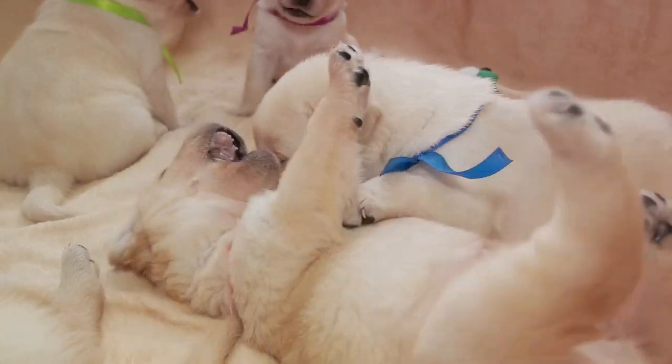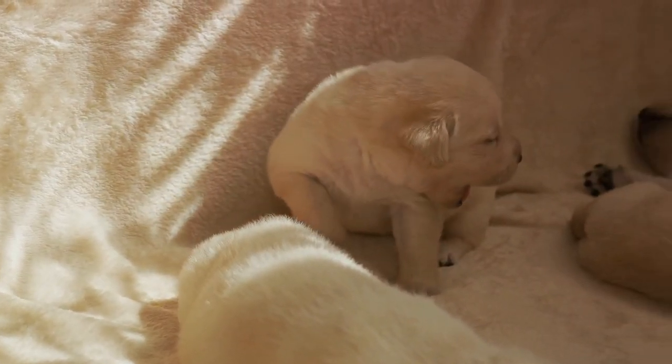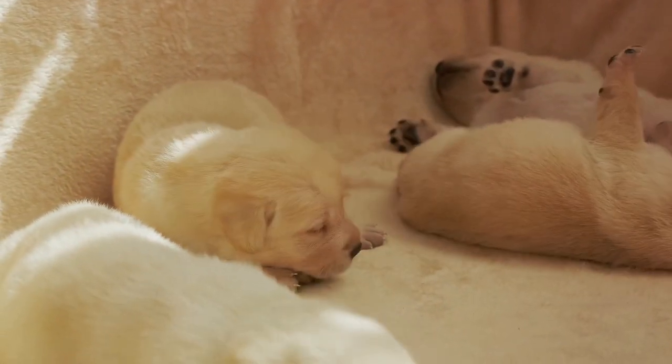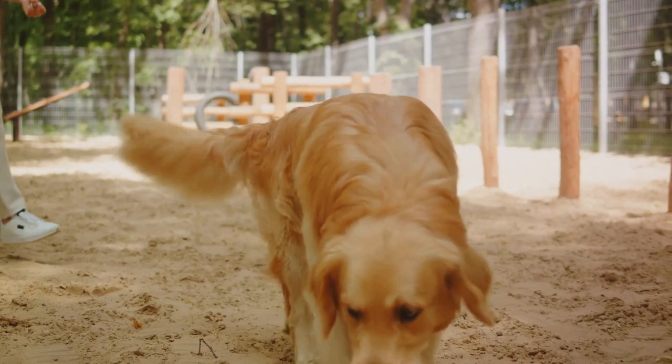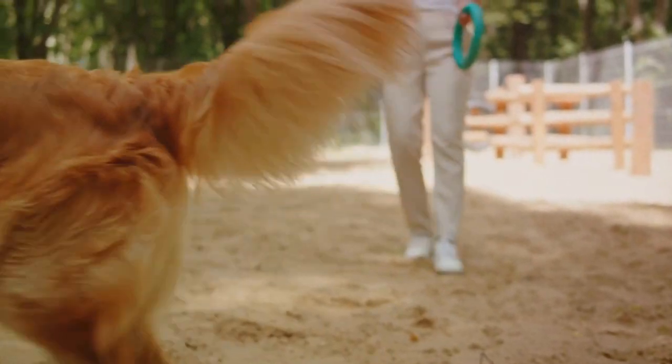Labradors are affectionate, eager to please, and full of energy. They respond well to positive reinforcement, and their gentle, patient nature makes them great family pets. But let's not forget, they need plenty of exercise and social interaction.